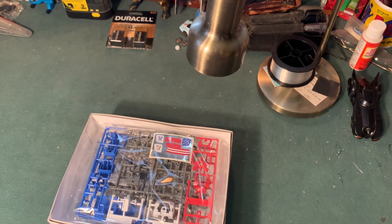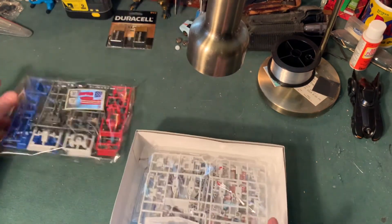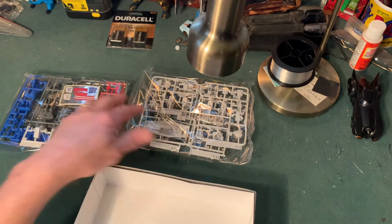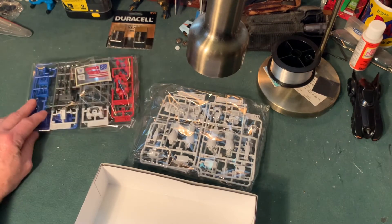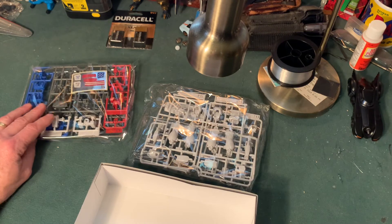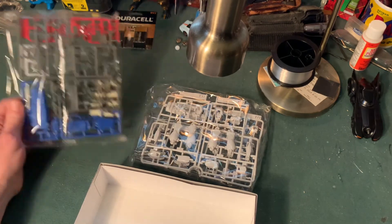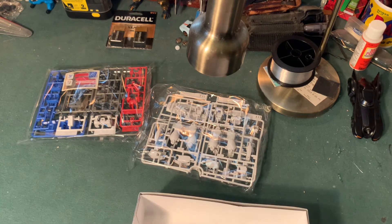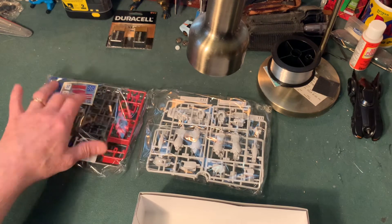The parts usually come shrink-wrapped into compartmentalized sets so that if anything falls off a runner it's easier to find. This kit is so color-coded that it's going to be super easy to figure out. There looks to be four runners of parts, and there's the sticker sheet — always a sticker sheet.